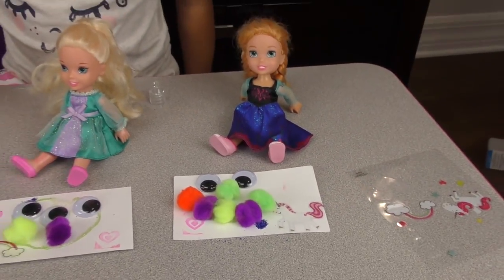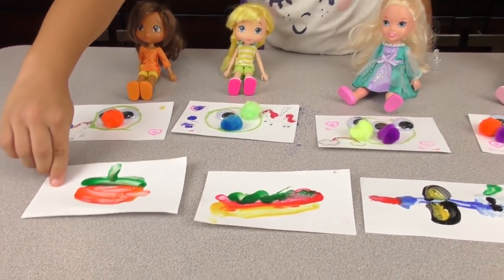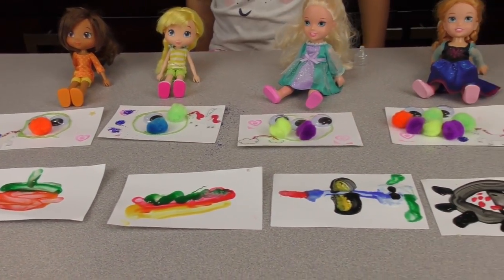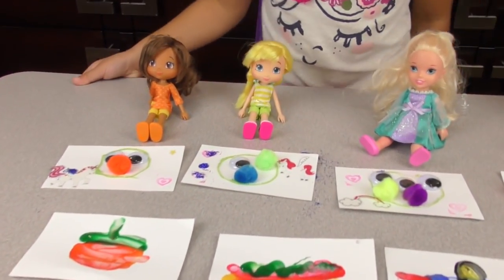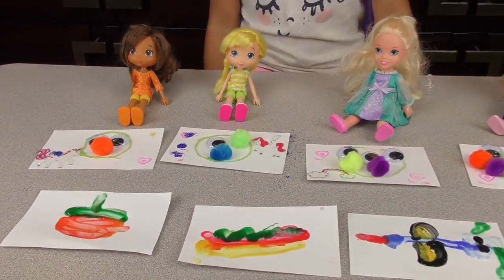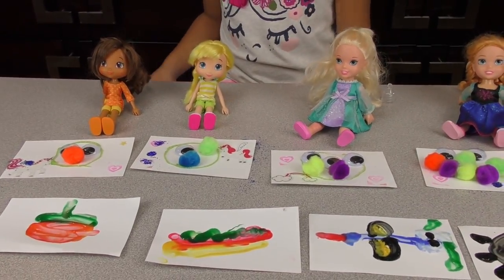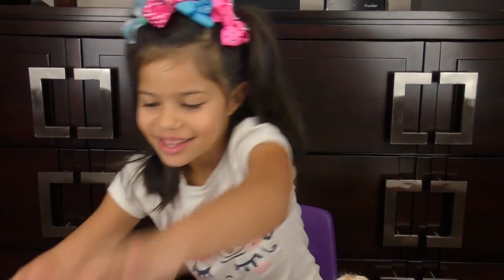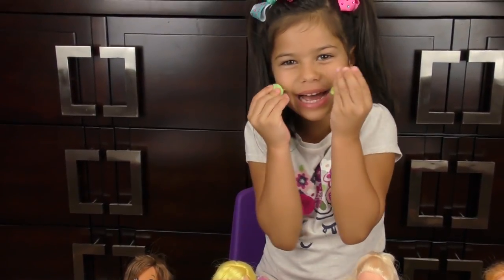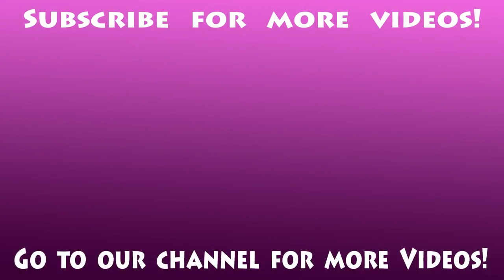Good job, girls! Did you enjoy the art class today? Yes! Now we're going to let everything dry, and then you can take them home to your parents. Okay, now you're going to go to lunch. Bye-bye! Bye, people! I hope you enjoyed this video. Bye! Fuzzy pom-poms. For more videos, go to our channel and subscribe.